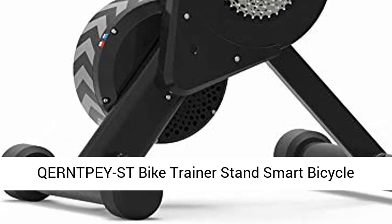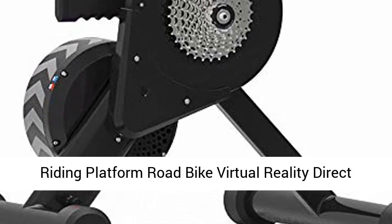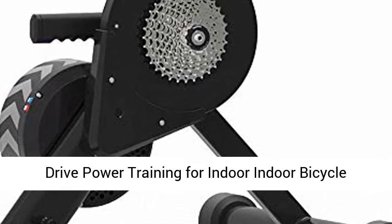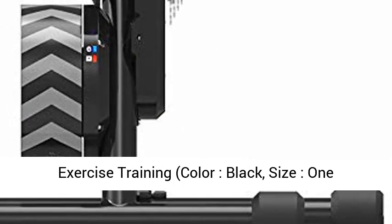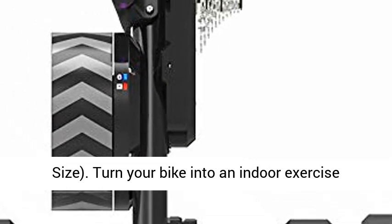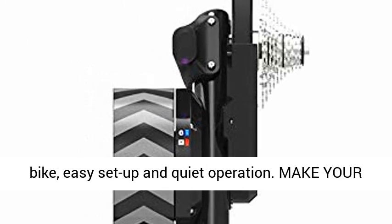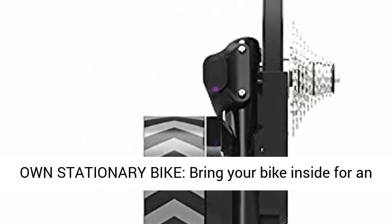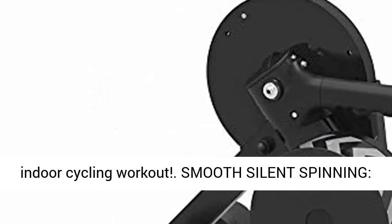UER NTPEY Smart Bike Trainer Stand — a smart bicycle riding platform for indoor road bike virtual reality direct drive power training. Available in Black, one size. Turn your bike into an indoor exercise bike with easy setup and quiet operation. Make your own stationary bike and bring your bike inside for an indoor cycling workout.